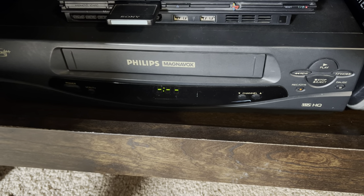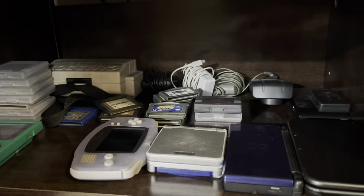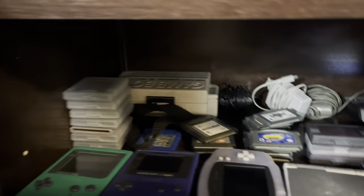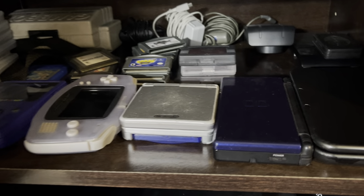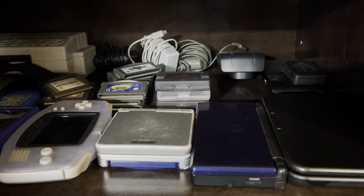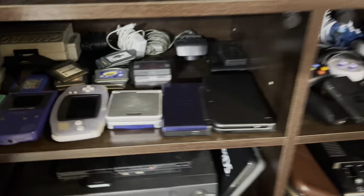I also have my VHS player, which is pretty cool. And up here — this is Handheld Heaven. This is all the handhelds I own: the original Game Boy in the box, Game Boy Pocket, Game Boy Color, Game Boy Advance, Game Boy Advance SP, DS Lite, and 3DS. I keep all my handheld games there, I have rechargeable batteries for them, and I'll probably be expanding the handheld collection.